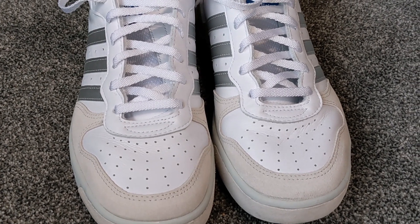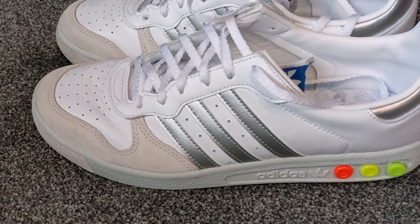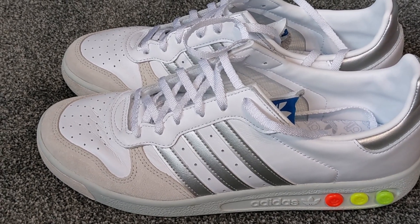We're almost at 500 subscribers, so please tell your friends. Just a note about that — I've had one video that was viewed over 14,000 times, I think it's supposed to be 15,000, and yet I've only got 454 to 64 subscribers.